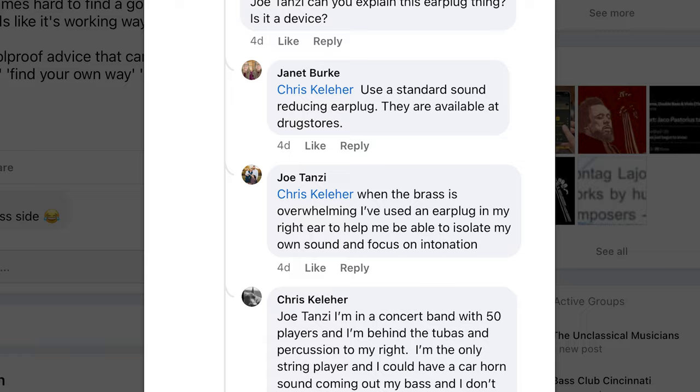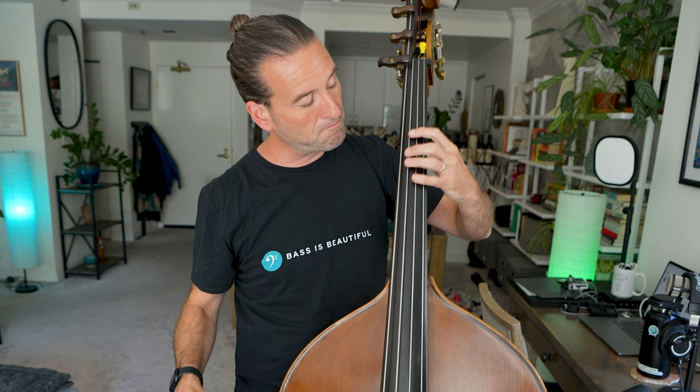You'll notice these little yellow earplugs up here — they were gone for a few months but they're back. I keep them there because I never know when it's going to get loud on stage. The method of putting the earplug in the right ear: I tested this out at that mariachi concert, and it does seem to help focus me on my playing because I'm being a bit protected from the brass or the percussion, while I can still hear myself. So that is helpful.